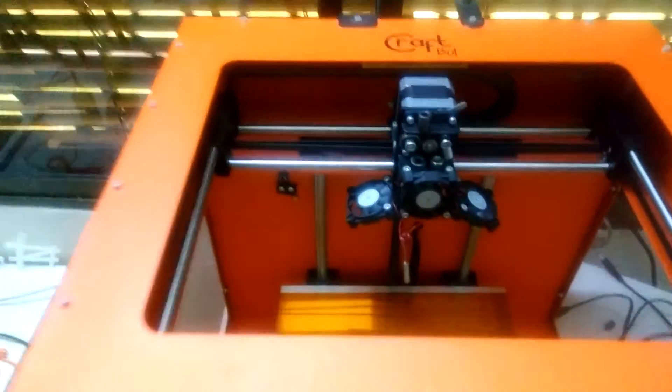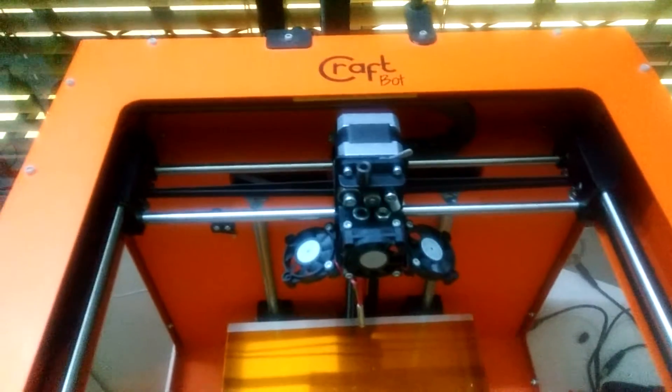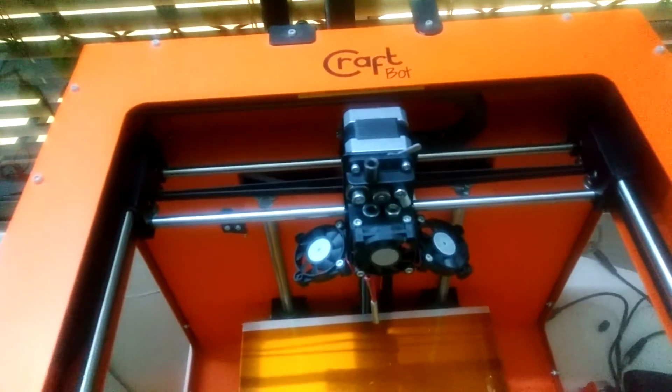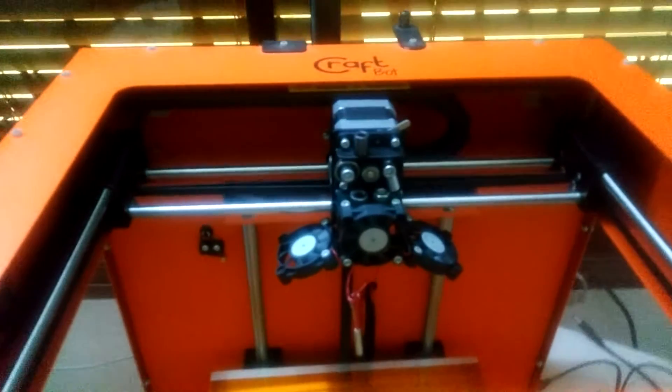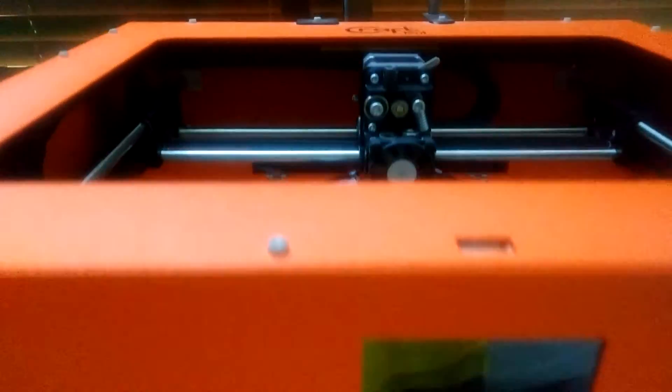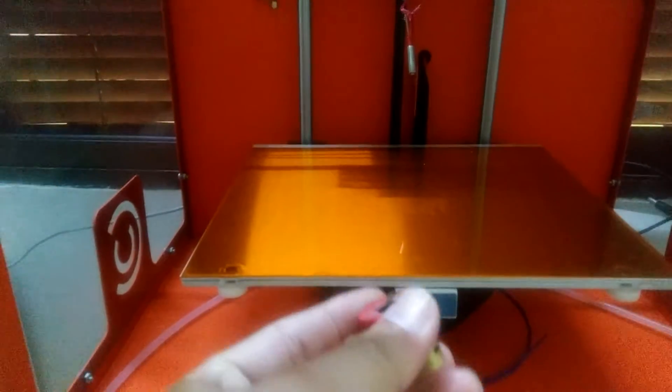Hello everyone, this is my Orange Craft Box 3D printer from Craft Unique, which I got in December of 2014. My hot end head clogged, so I had to remove it from the extruder assembly.